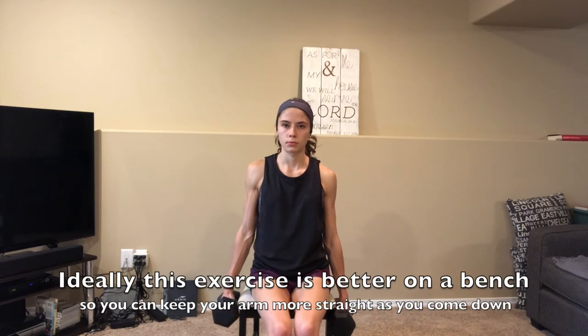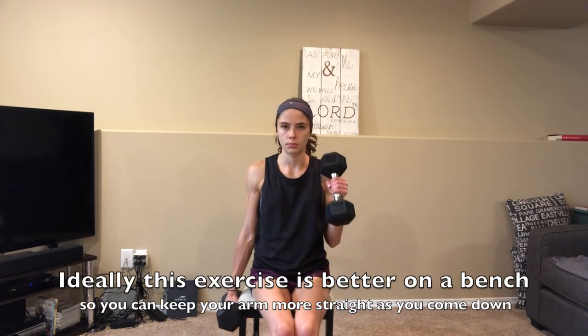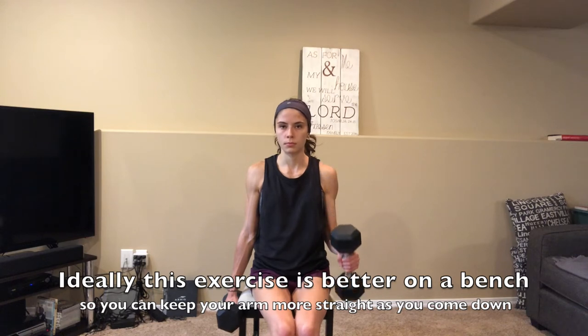For the next exercise we're going to be going straight into hammer curls. For this one I will let you sit and you are just going to be raising them straight in front of you. Once you are done — 15 reps on each side — take a 1 to 2 minute rest and repeat this circuit 1 to 2 times.